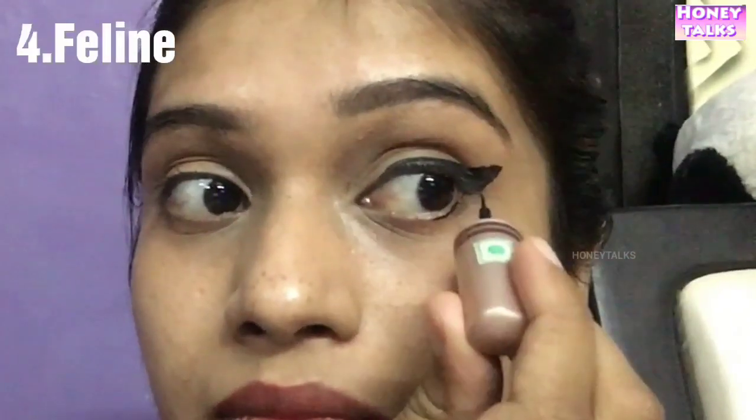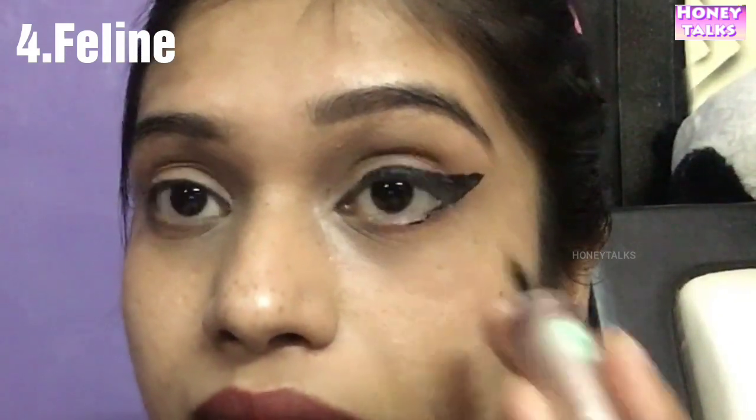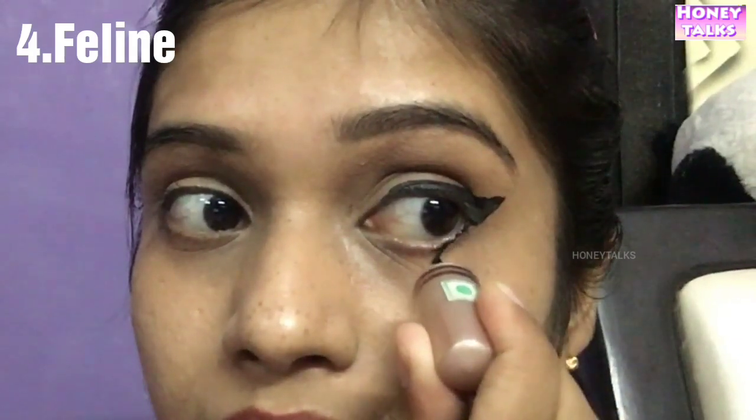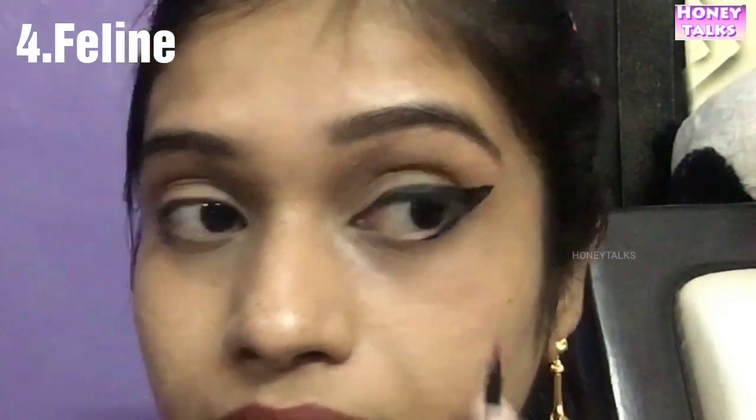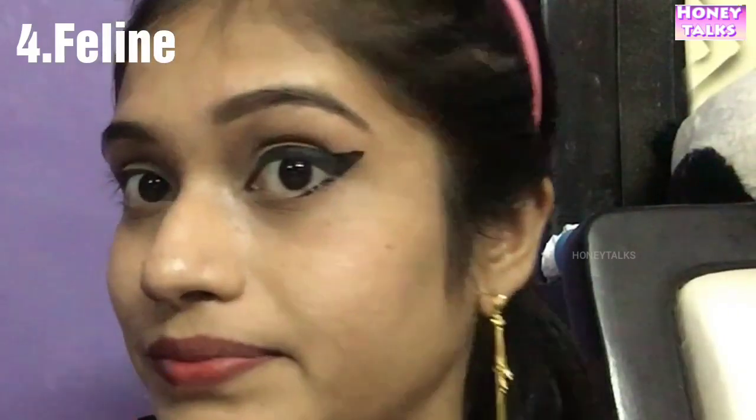We will cut a straight line — there is a gap in the middle. Fill the line in the middle and fill the line in the wing. Let's cut a little bit of the wing line. So this is the look.